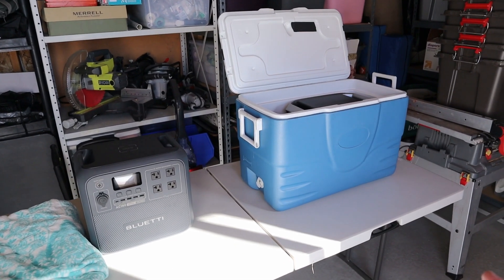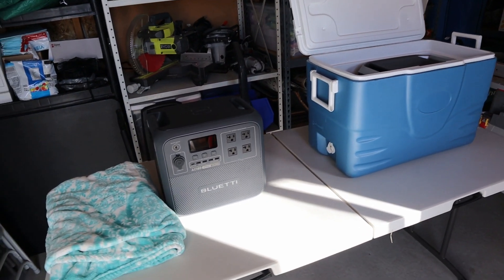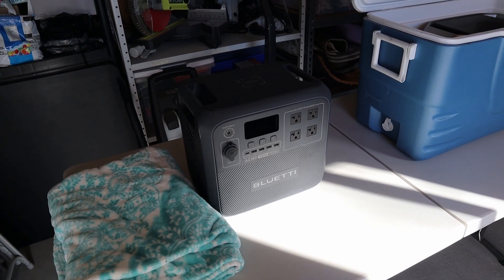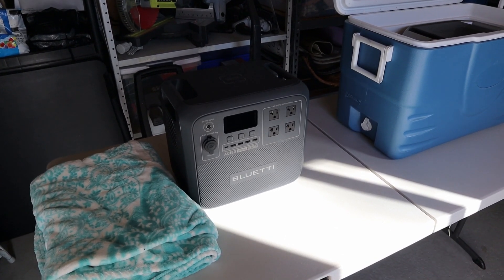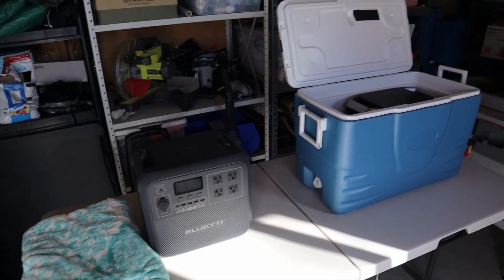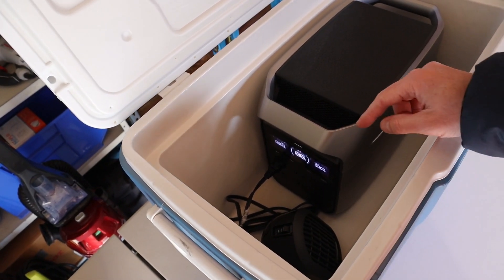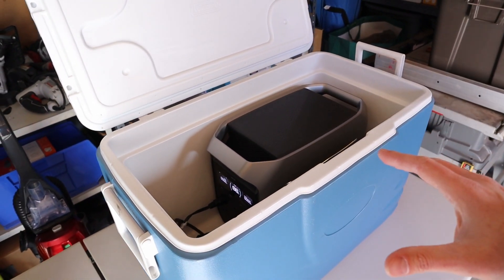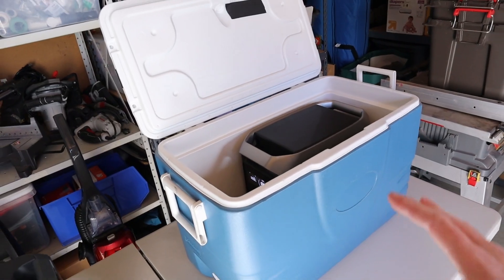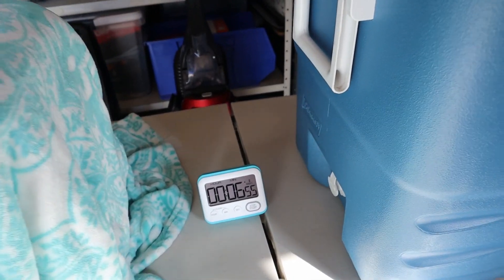Now, many power stations don't have built-in heaters, so how can you warm them up? With the BluEddy AC180 I'm turning on the AC inverter and putting a blanket over it to see if the inverter creates enough heat to warm the battery cells. For the EcoFlow Delta 3 Plus I have it inside a cooler with a small heater connected to the AC inverter — I'll run the heater for five minutes, let it absorb heat, cycle it as needed, and see how long each method takes.